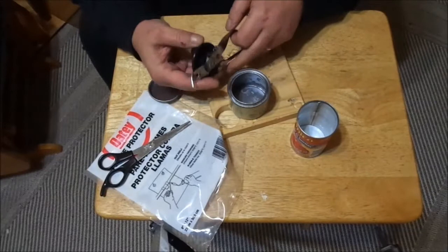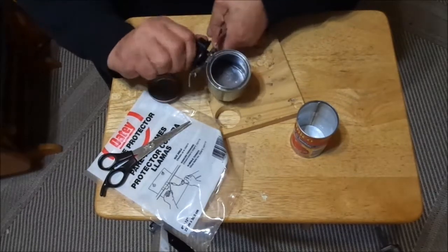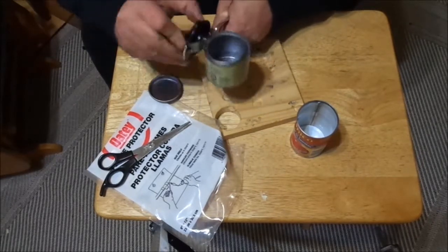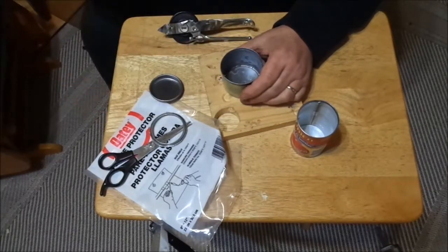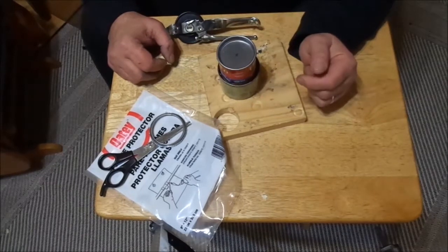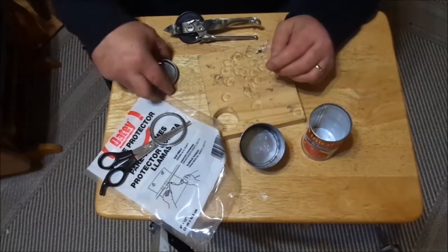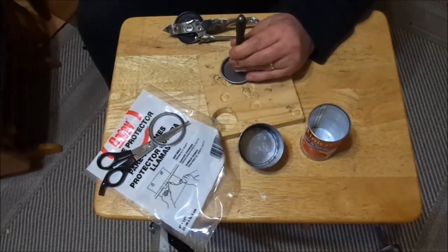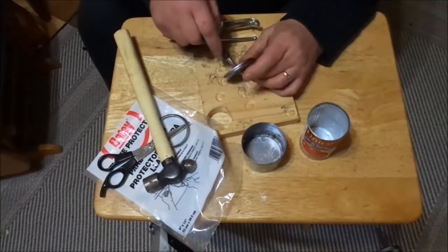First thing we need to do, obviously, is cut out this ring in there. Okay so that's that — this is going to be a really simple build. Let's poke a hole for the wick — I've already marked the center spot. It's going to have a little lantern action going on too.